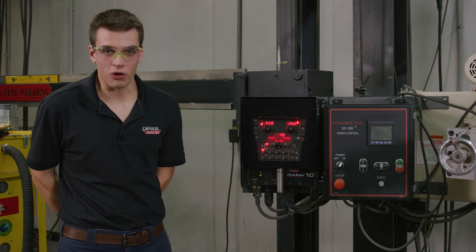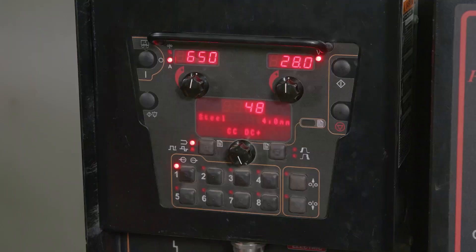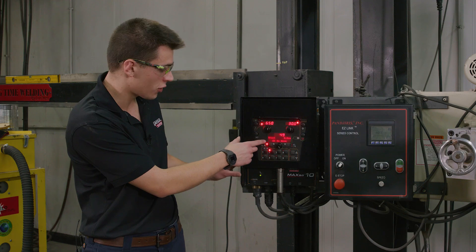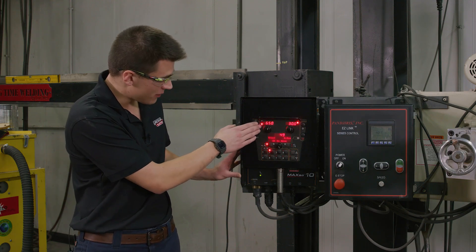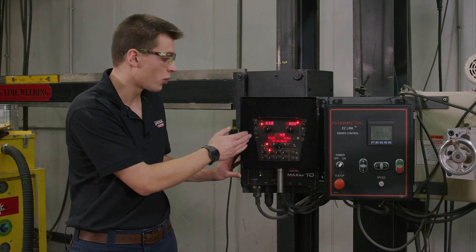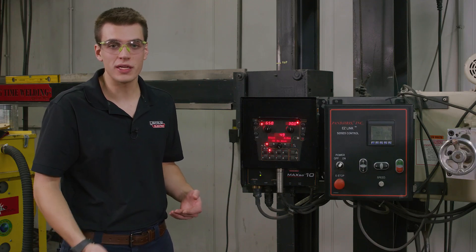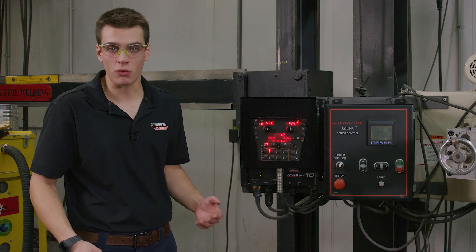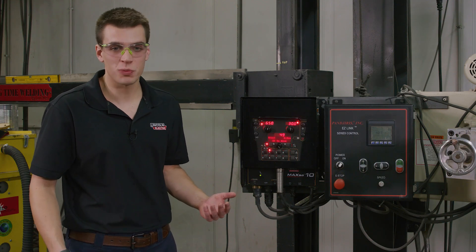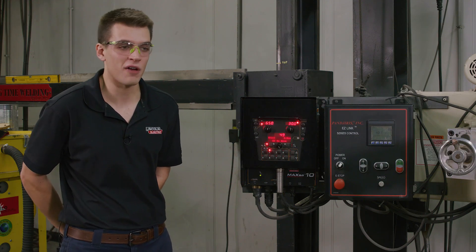Now we're getting ready to make our second weld and this weld is going to be in a balanced AC square wave mode. I'm going to press memory button 2 on our Maxa 10 controller and that's going to switch us into mode 49 — constant current square wave for 4 millimeter wire. We're going to be running the same 650 amps, same travel speed, but increasing our voltage from 28 to 30 volts. AC tends to run a little bit colder than DC positive, so increasing voltage by 2 should help the bead wet into the plate more — about a 7 to 8 percent increase in heat input.